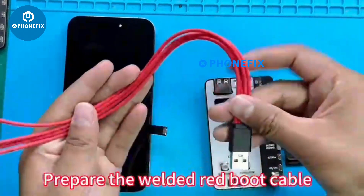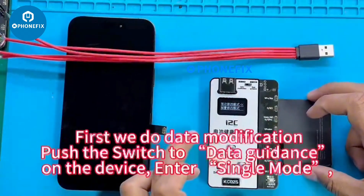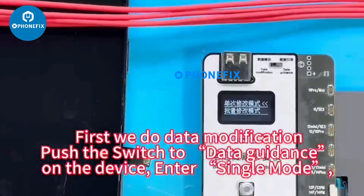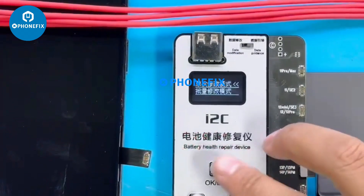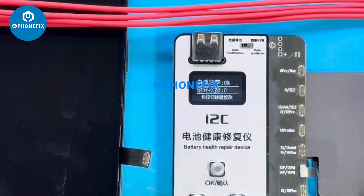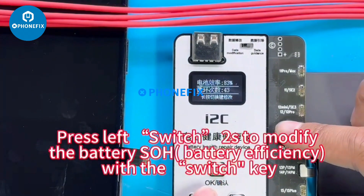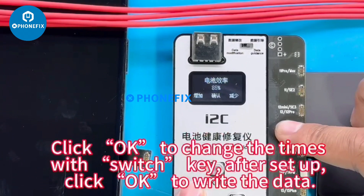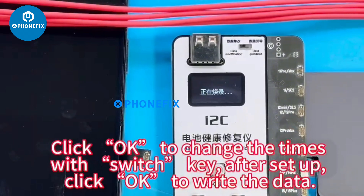Prepare the welded red boot cable. First, do data modification: push the switch to data guidance on the device and enter single mode. Press the left switch RS to modify the battery SLH and battery efficiency with the switch key. Click OK to change the cycle count times, then click OK again to write the data.